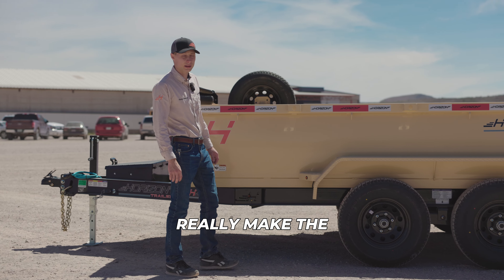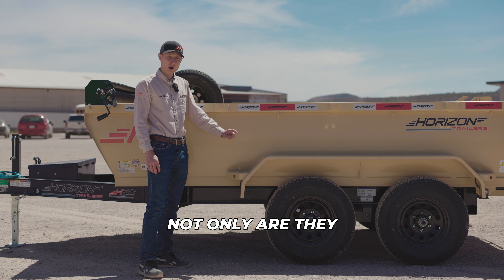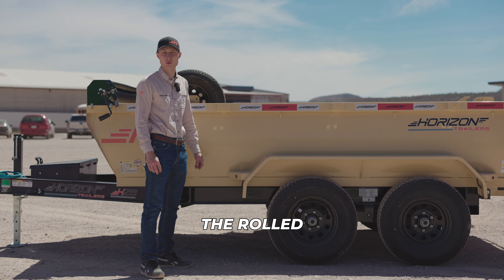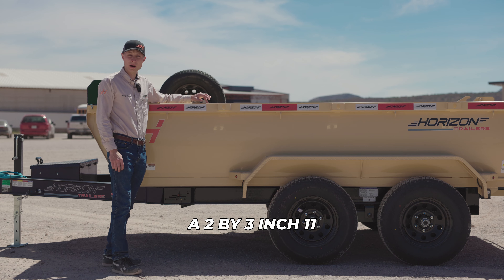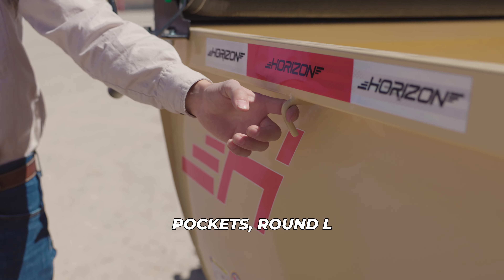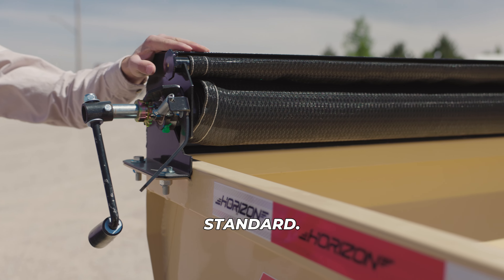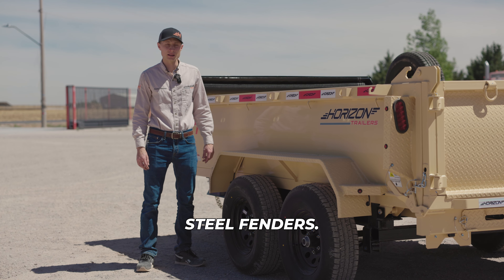One awesome highlight that really makes the Horizon dump stand out are the rounded sides. Not only are they nice and clean looking, but also durable because of the rolled steel plate. Plus, for extra durability, we added a 2 by 3-inch 11-gauge tubing. It has ID stake pockets, round L hooks, and the manual tarp kit comes standard. It has 14-gauge diamond plate steel fenders.